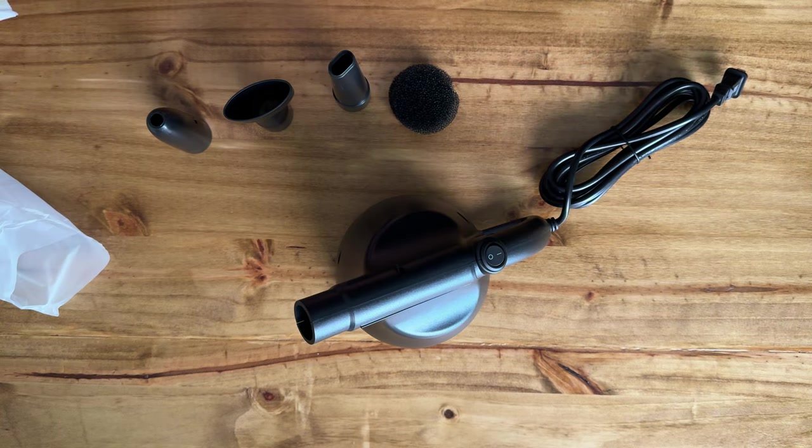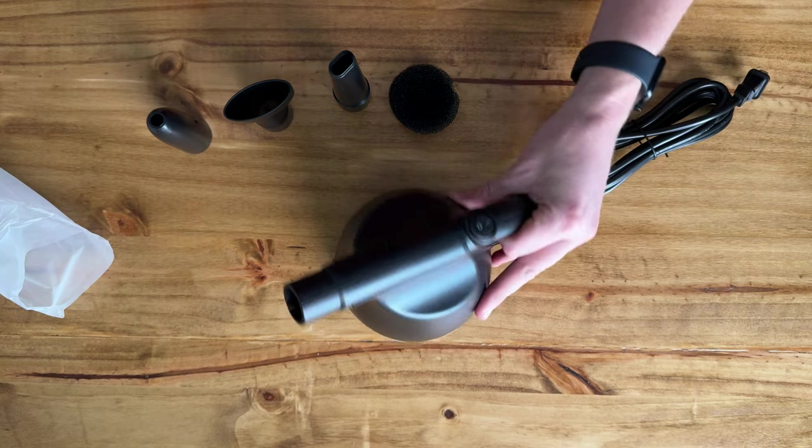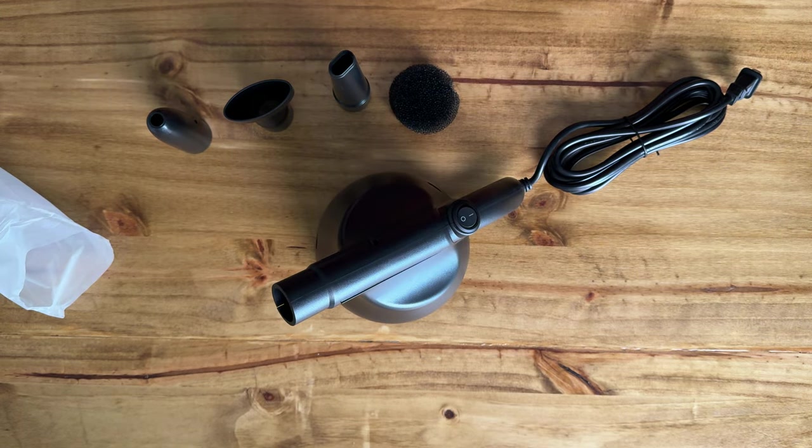You just plug it in and run it. It's a really cool item if you're looking for a duster for your office and don't want to use the compressed air canisters.